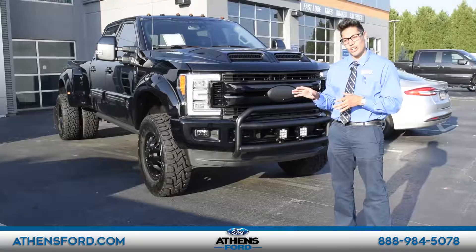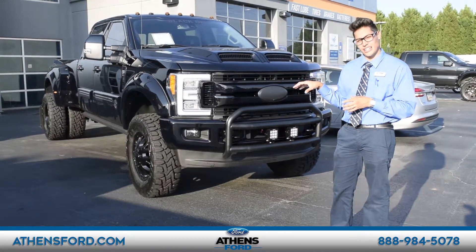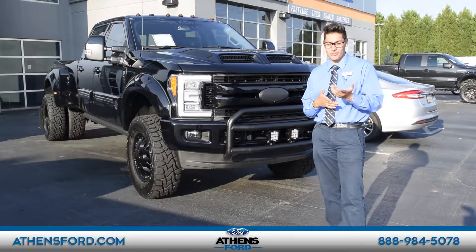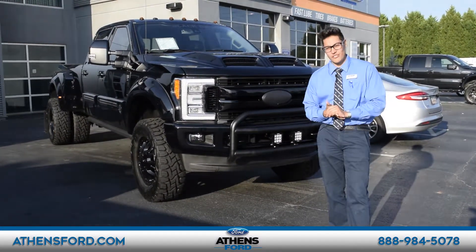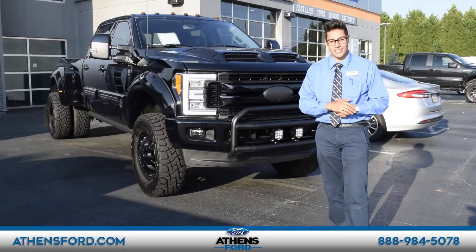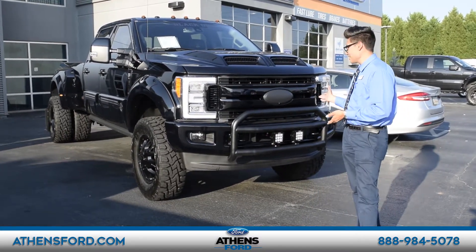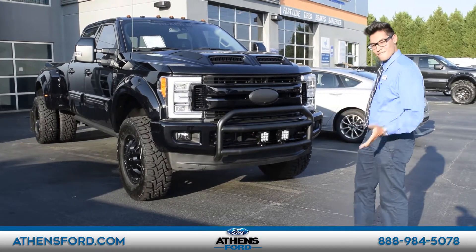Something very interesting is that this is the Black Ops version made by the company Tuscany. What that means is that part of the money collected from this one is donated to the soldiers who have served in the past. So it is definitely a very good way to appreciate our soldiers here in the United States.